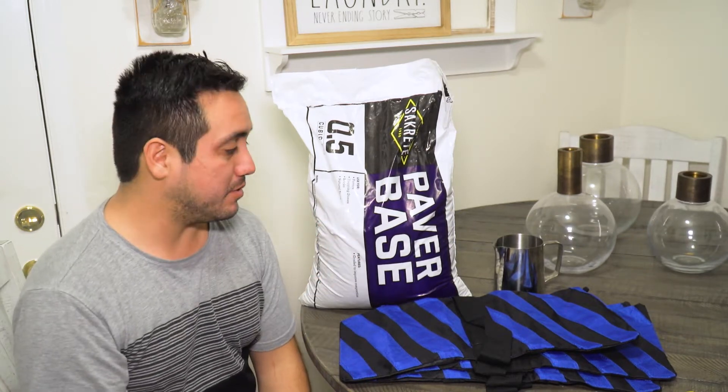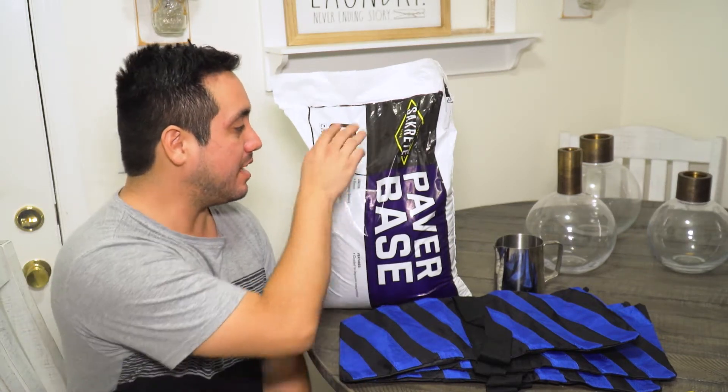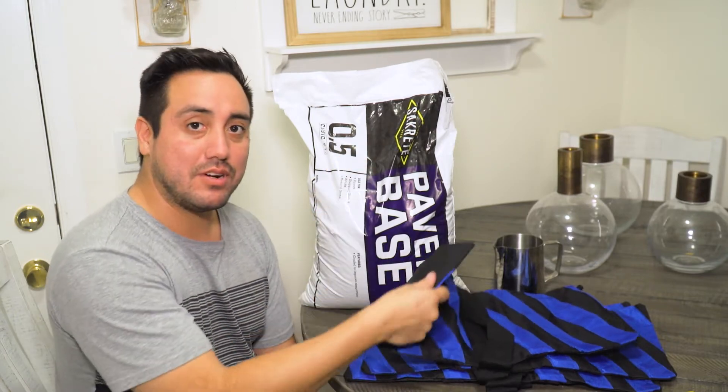And this is a very simple thing to do. I'm just gonna open this, take the sand, and carefully put it into the sandbags.